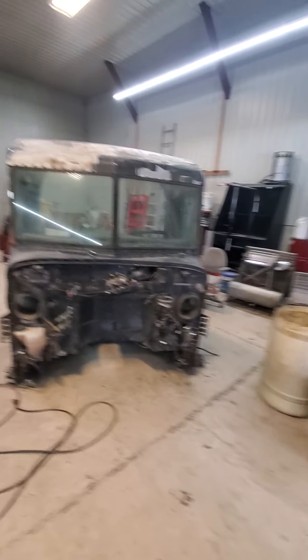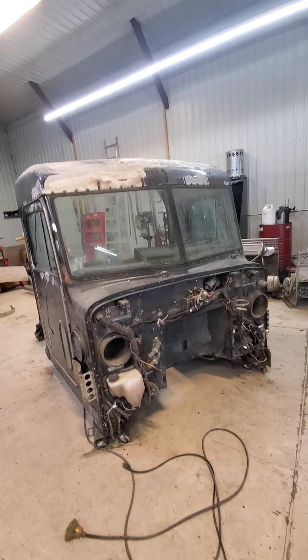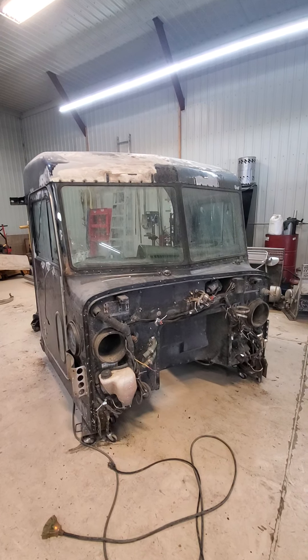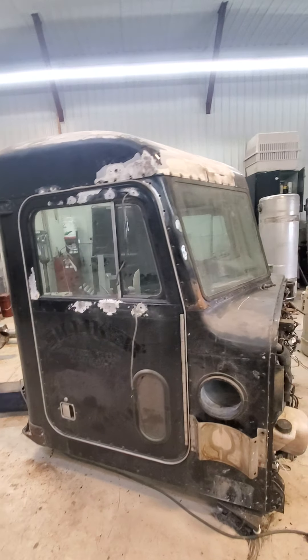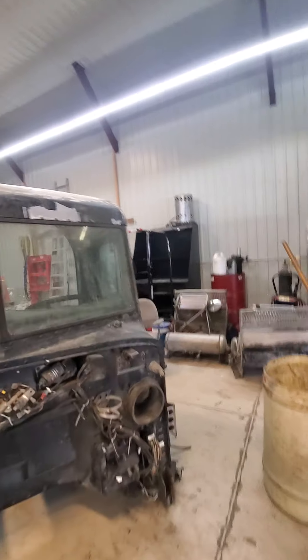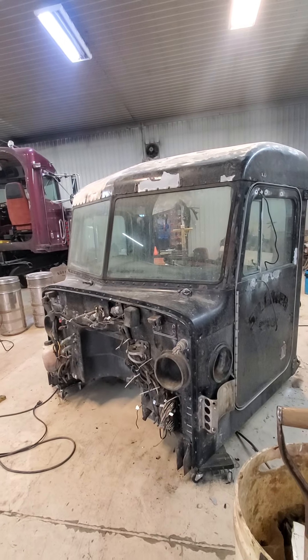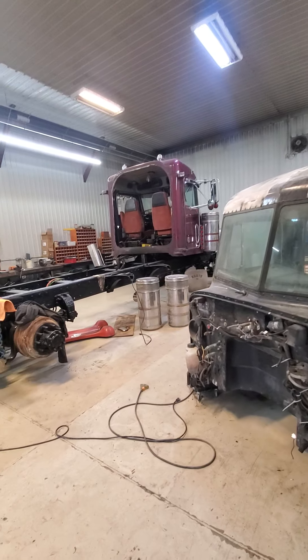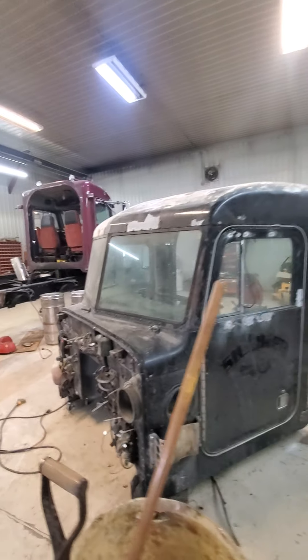We made some progress. Here is the cab for the donor — the cab for this Peterbilt that we're working on. It's out of a '97 Peterbilt 379 with a tall sleeper; it had a 12-7 Detroit in it, which is perfect — that's exactly what the truck we're replacing it with has. You can see it over there. I'll show you the damage on it and why we're replacing it.